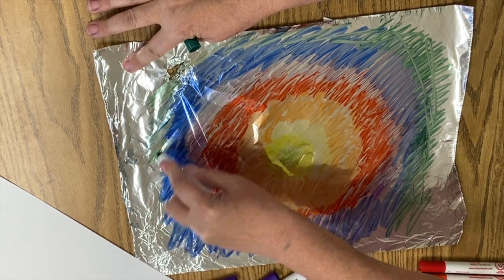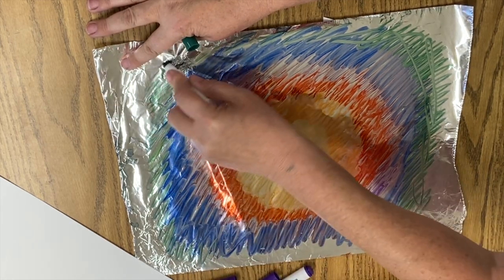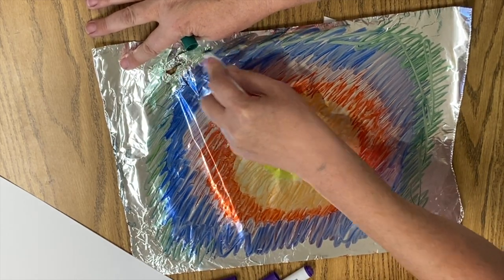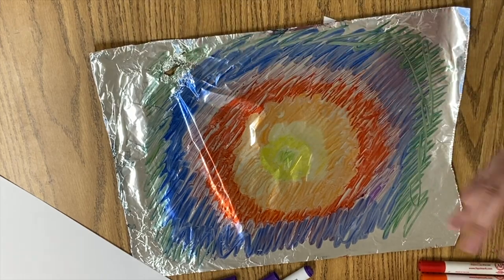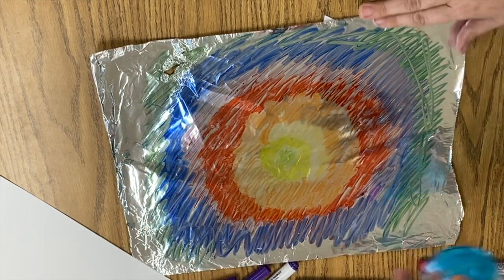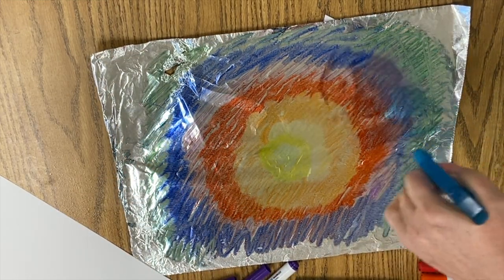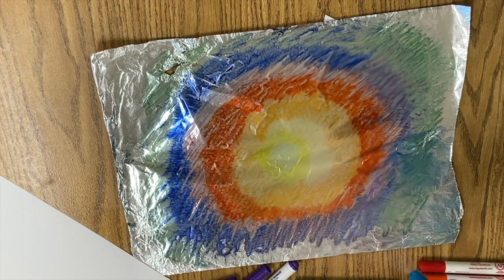Now I have my aluminum foil colored. I've gone almost to the edges, so I've got a good amount of space colored — and I did rip my foil there, but that's okay. Now I'm going to get my mister bottle and I'm going to mist on the foil, generously misting.